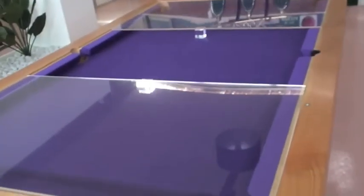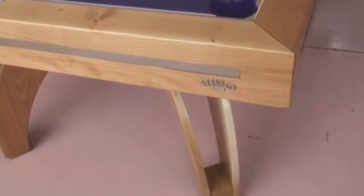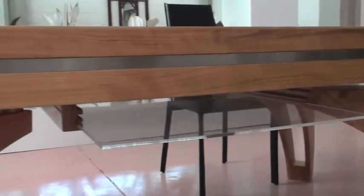This table is made in cherry with a natural stain and a satin lacquer. It has plexiglass dining tops which are actually inlaid into the cushion rails. It also has storage for the tops underneath.